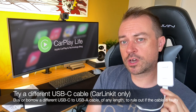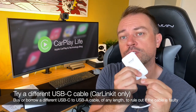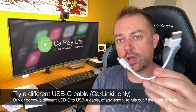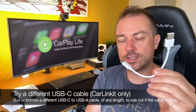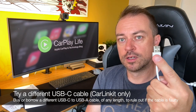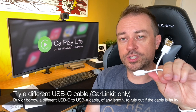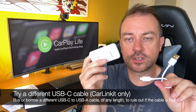Specific to the CarLinkit dongle: try a different cable. If you've got a spare USB-C to USB-A cable, find another one and try it. Lots of smartphones and devices now come with USB-A cables, so you may have a spare. It could turn out to be the cable that's the problem, which is actually a good thing — because you can replace the cable, but you can't replace the technology inside the dongle.